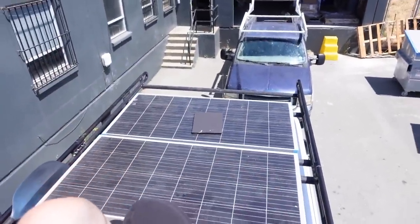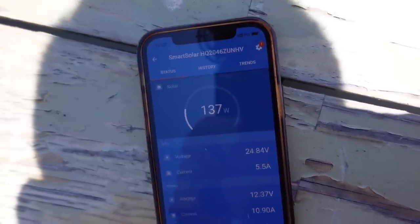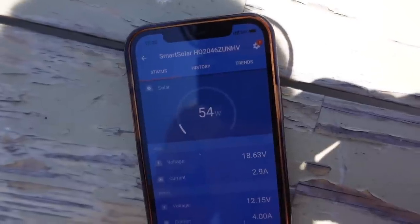Passing one shader — that basically knocks out a panel. Down to 138 now, took it down about a hundred watts. Pass on another one, down to about 50 watts. You lose a lot of power as you can see. I have two panels of 175 watts, so 350 watts total.